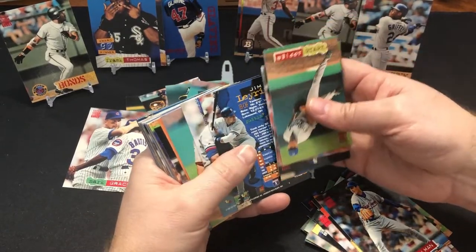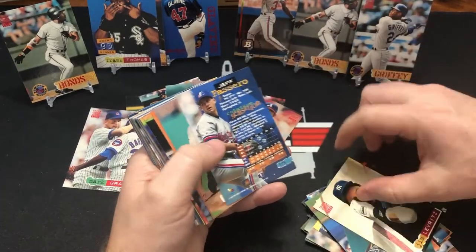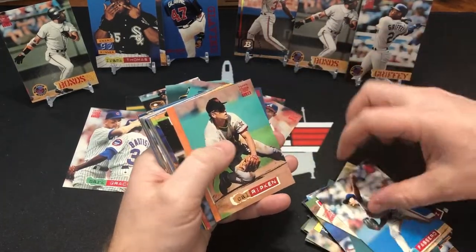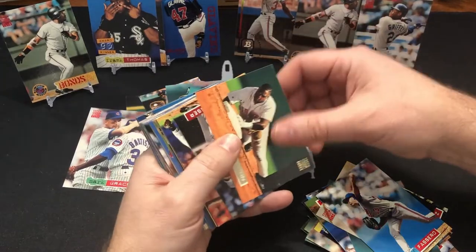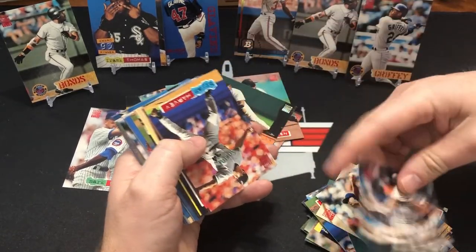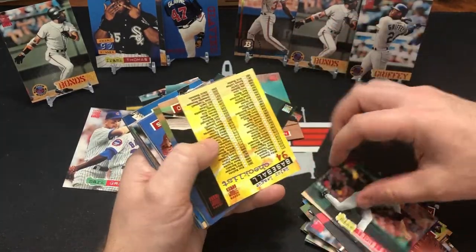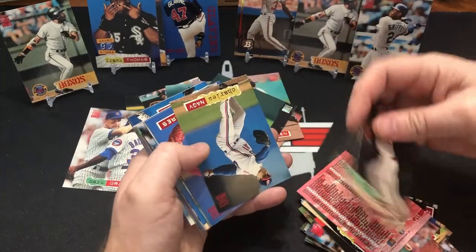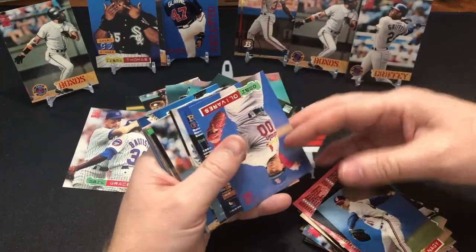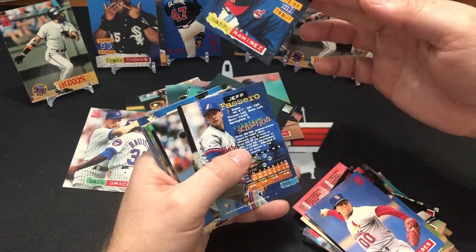A Armando Reynoso. For the first day, we're looking more than anything. Cal Ripken. Mo Vaughan. So we're looking for like a little stamp or something? Looks like a little break. Manny Ramirez rookie! Yep.